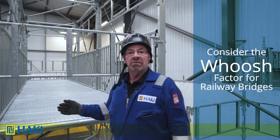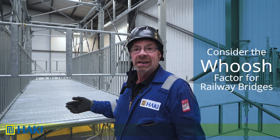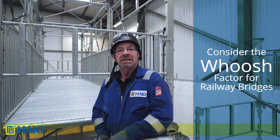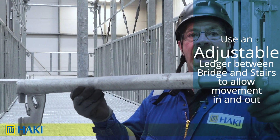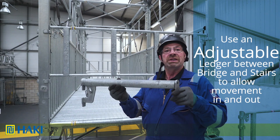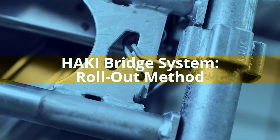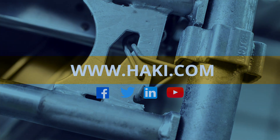If you're erecting a bridge over a railway you'll probably need to consider the whoosh factor. In this case, for the final connection between the bridge and the stairs, we need to use the adjustable ledger so they can move in and out to suit the bridge movement.